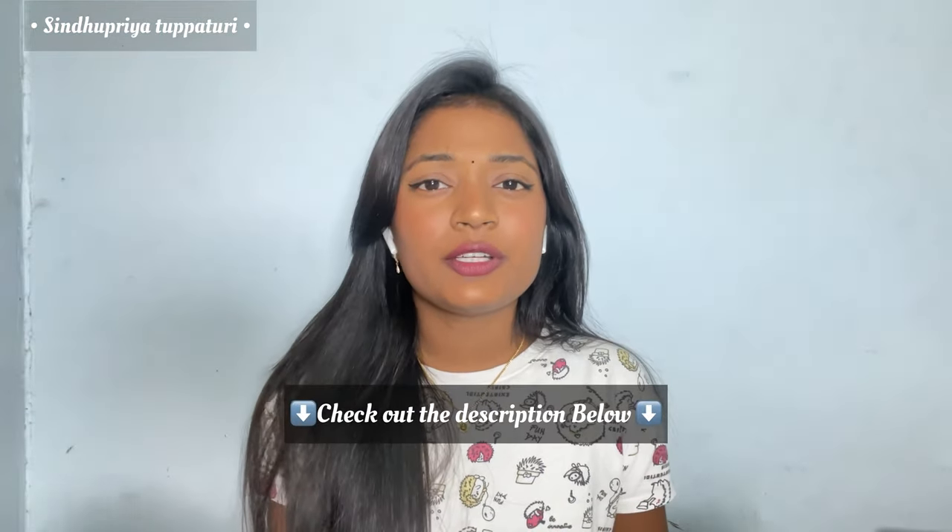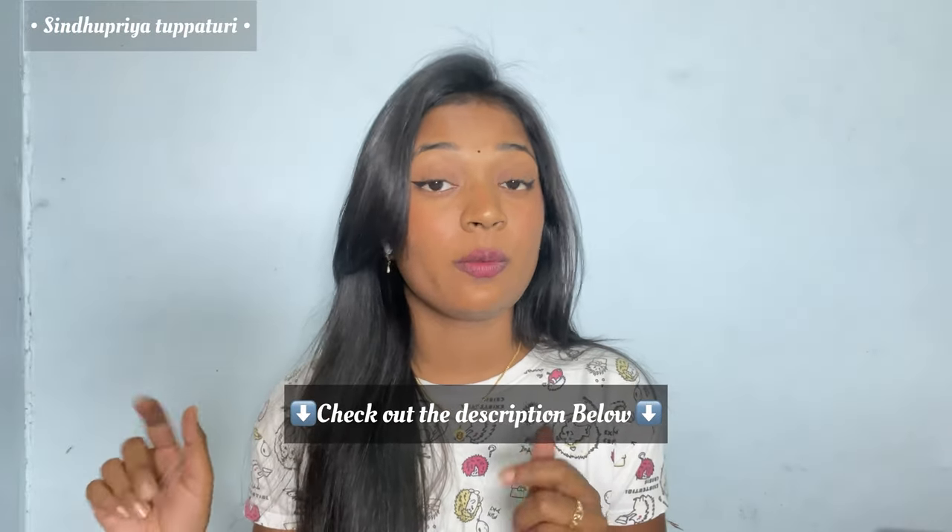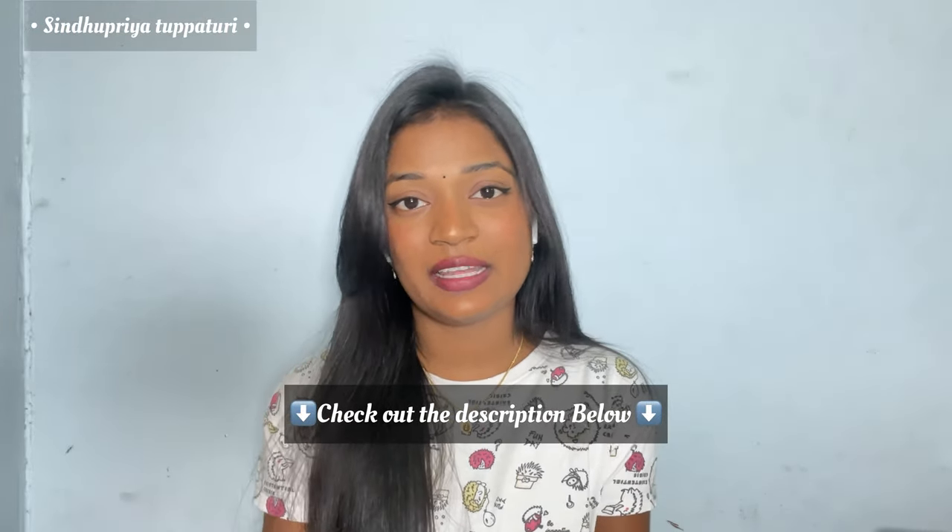A house becomes more beautiful with plants — make your home more beautiful with the new Pot and Bloom grow kits! Hope you all got an idea of how to grow your own plant with the Pot and Bloom grow kits. I've mentioned all the details and links in the description below and pinned in the comment section as well, so you can go check them out.